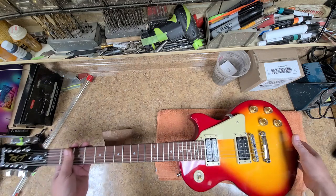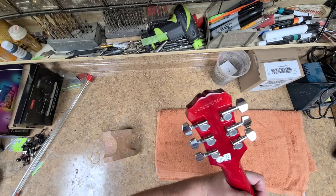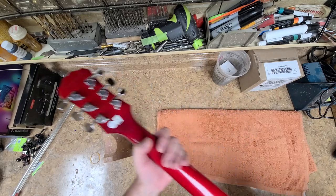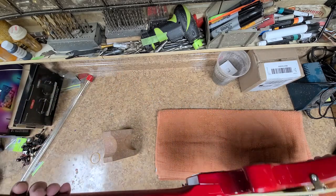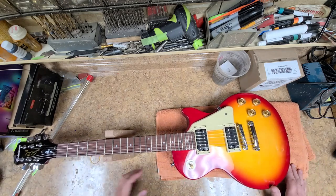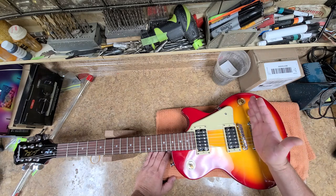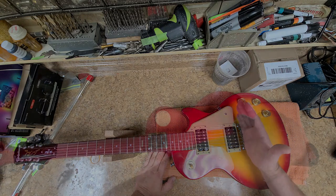It has regular tuners — not anything fancy. They probably work and there's probably nothing wrong with them, but I am going to end up changing them out to a better tuner. I'm also thinking about getting rid of the tailpiece and putting a wraparound bridge on this.